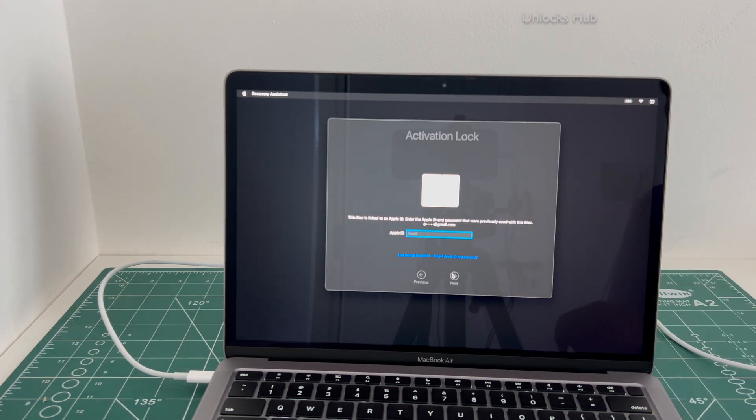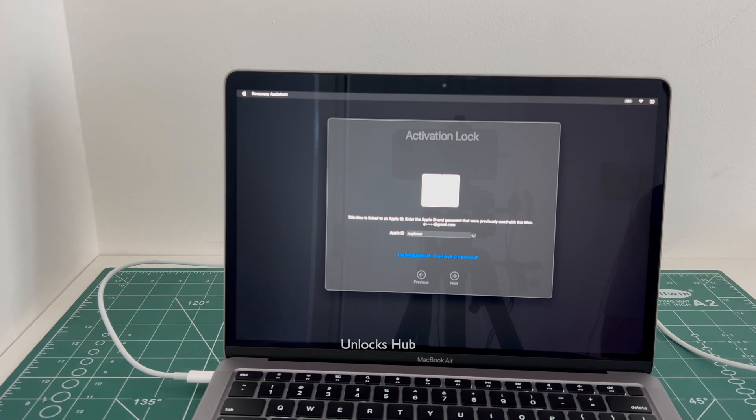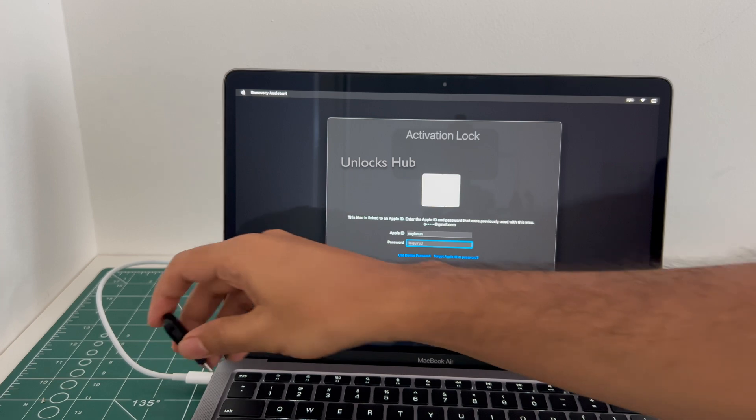Watch the video until the end to find out how to remove the iCloud lock or activation lock permanently on this MacBook Air M1. Click the subscribe button and press the bell icon to get notified as soon as we post any video. The first step is to plug in the Unlocks Hub USB configurator files.